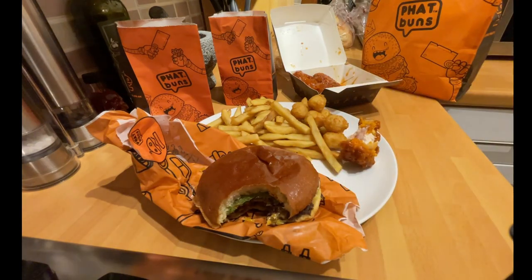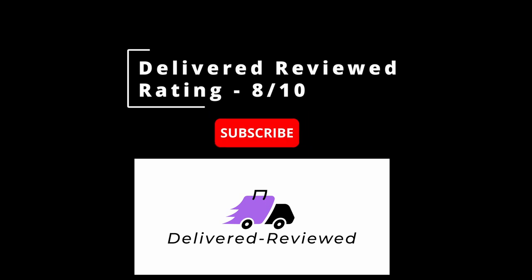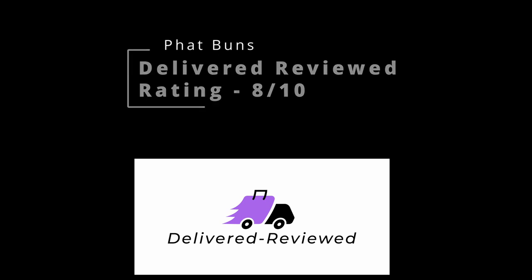Overall, I would say this place is easily eight out of ten. Good quality, good service and well thought out. Thanks for watching, see you next time.